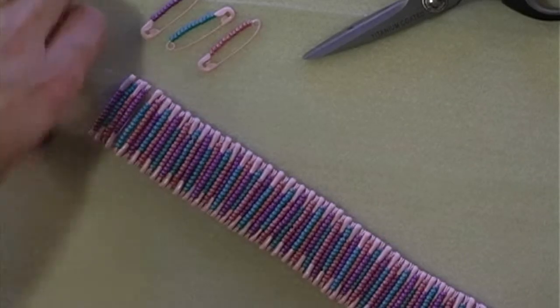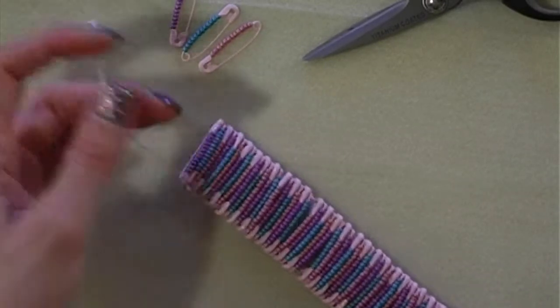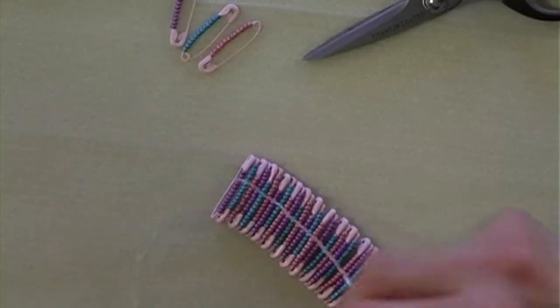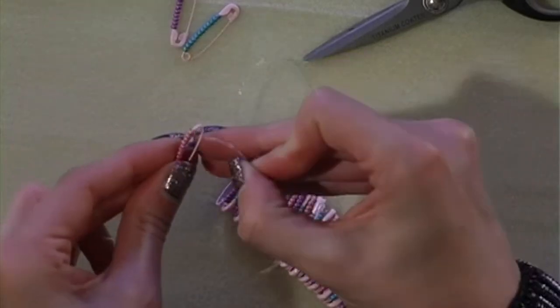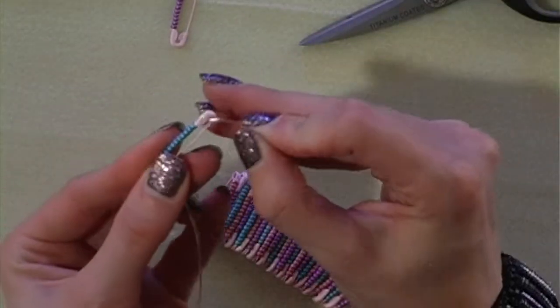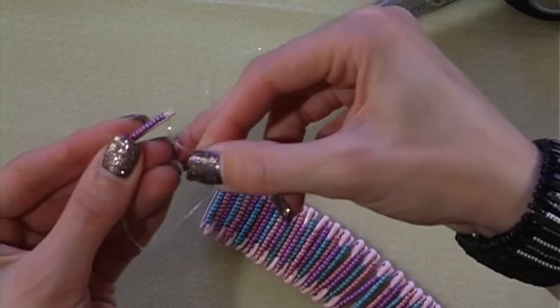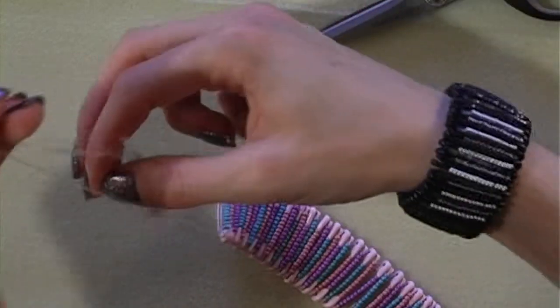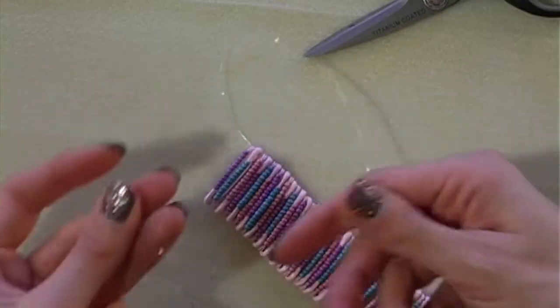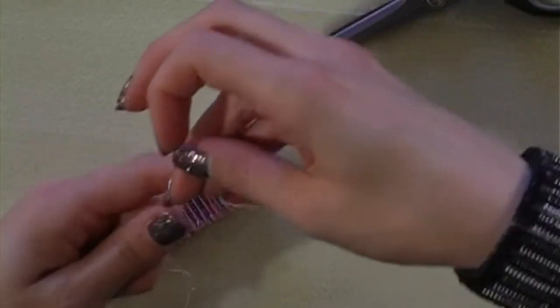Now you will have all your pins threaded onto the elastic and they should all be topping and tailing each other all the way along. I'm just going to thread the last three safety pins before showing you how to knot the bracelet. We're just going to flip that round and then with our scissors we're going to cut through this elastic before tying our knot.